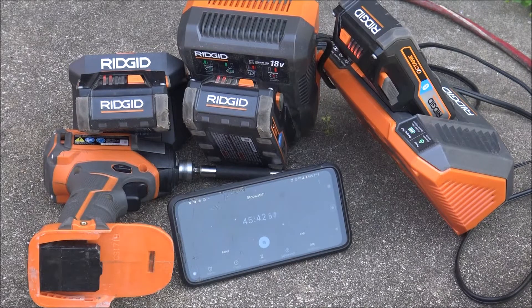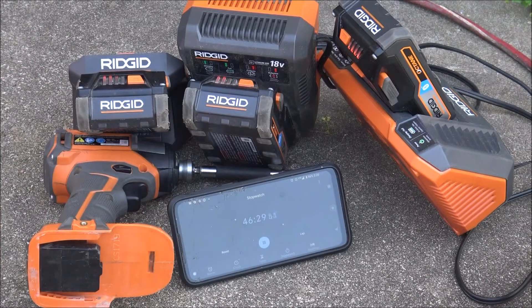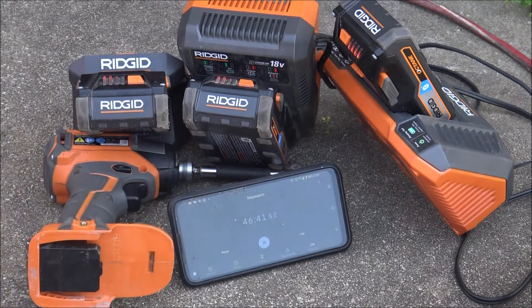Quick check-in at about 46 minutes — the full-size charger is working on the last bar and is probably close to done, so I'll probably miss exactly when it finishes. The mid-size one is working on the third bar. The small one is also now working on the third bar, but it's slightly behind — just a few minutes ago it was still on the second bar. So obviously from left to right: slowest, middle, fastest. I can understand why people complain about having these small chargers.